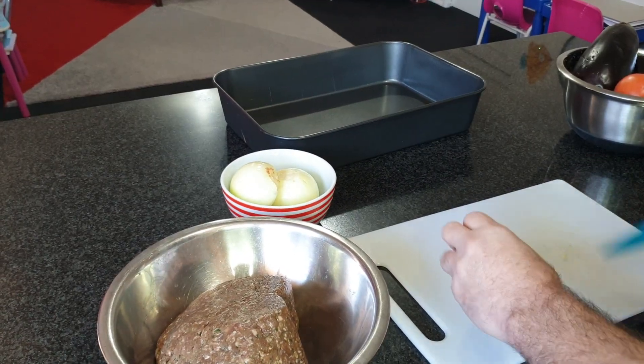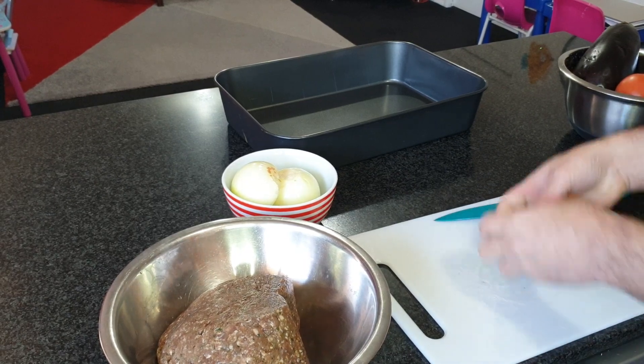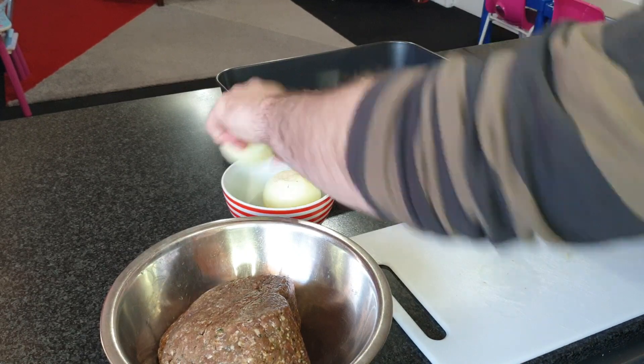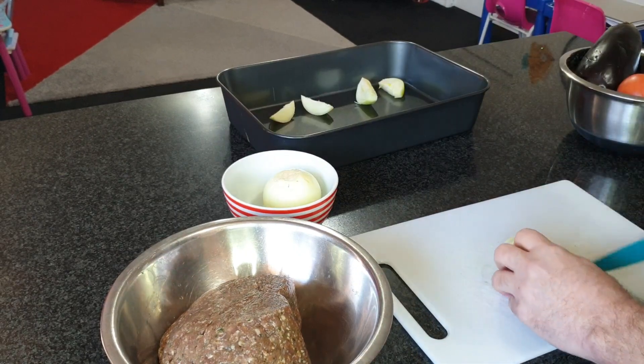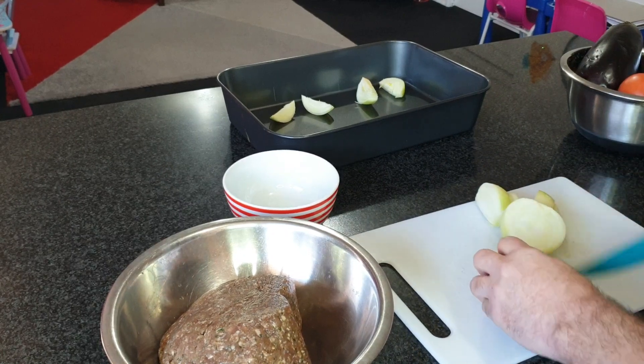First, we will cut the two onions in this shape and put them in the tray. We will cut the tomato in the same shape as well.